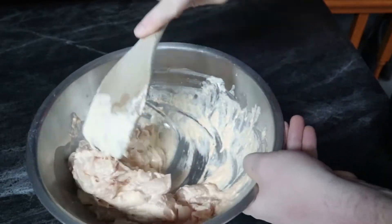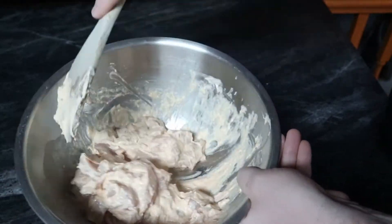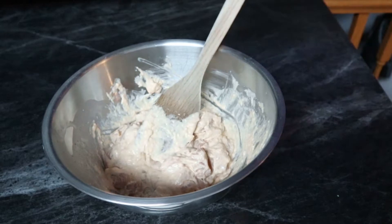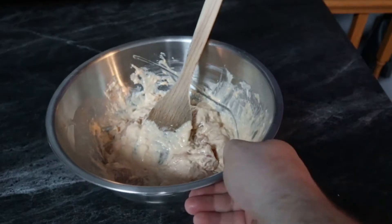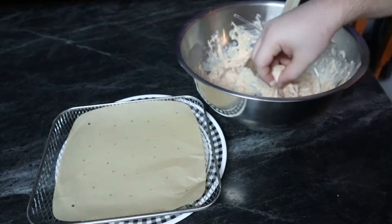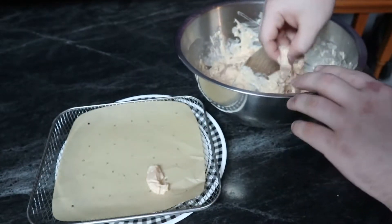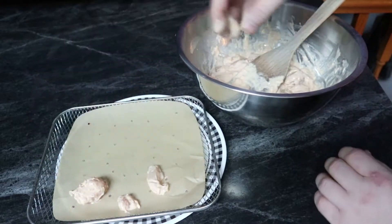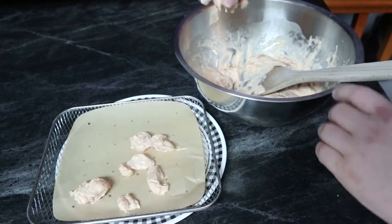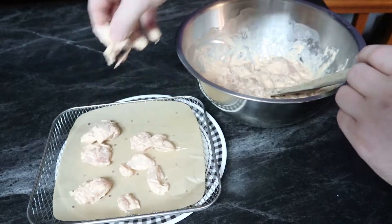The production stage simply consists of transferring the chicken balls from the bowl onto our cooking sheet of choice. I'm using the air fryer, so I have the metal rack with some parchment paper on top. I'm going to evenly space these in a geometric pattern for maximum cooking efficiency — but like I said, you do you.